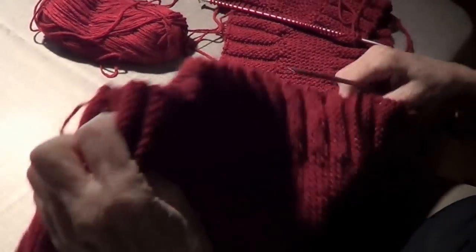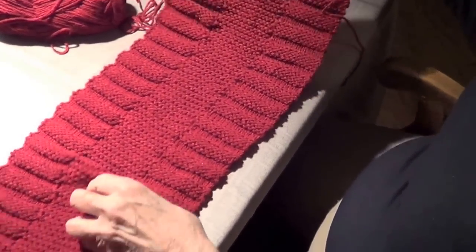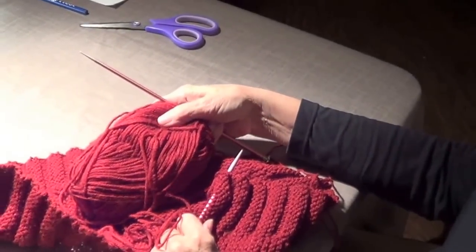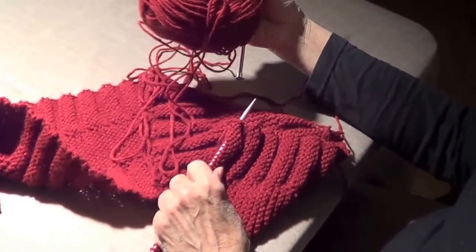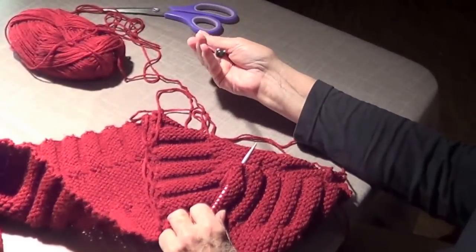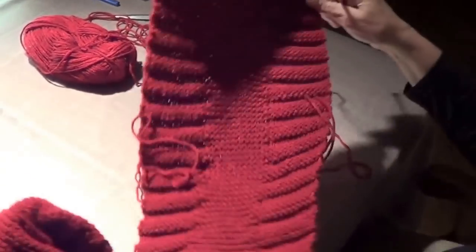This is a scarf that I made. I did not design this — it's called Toshiko. This is a number four worsted yarn and I am using number eight knitting needles.